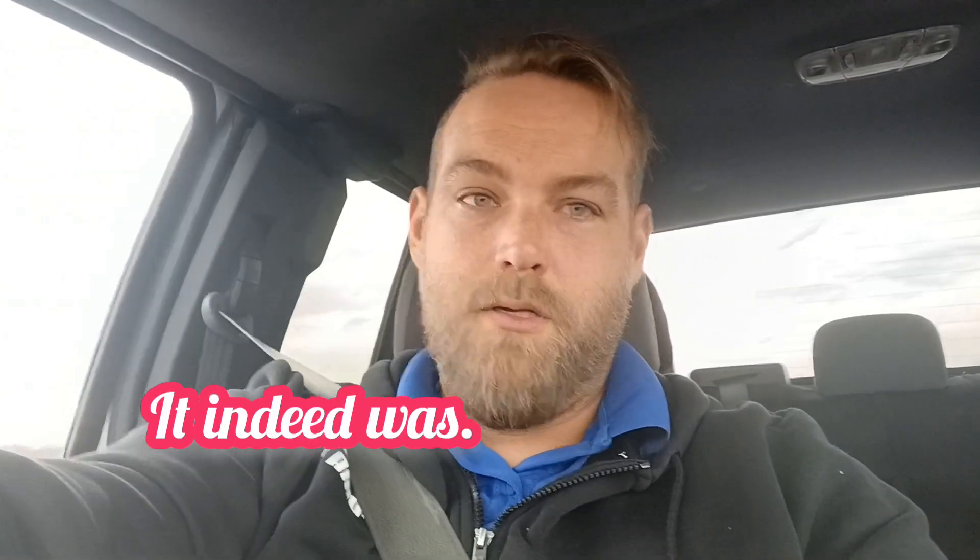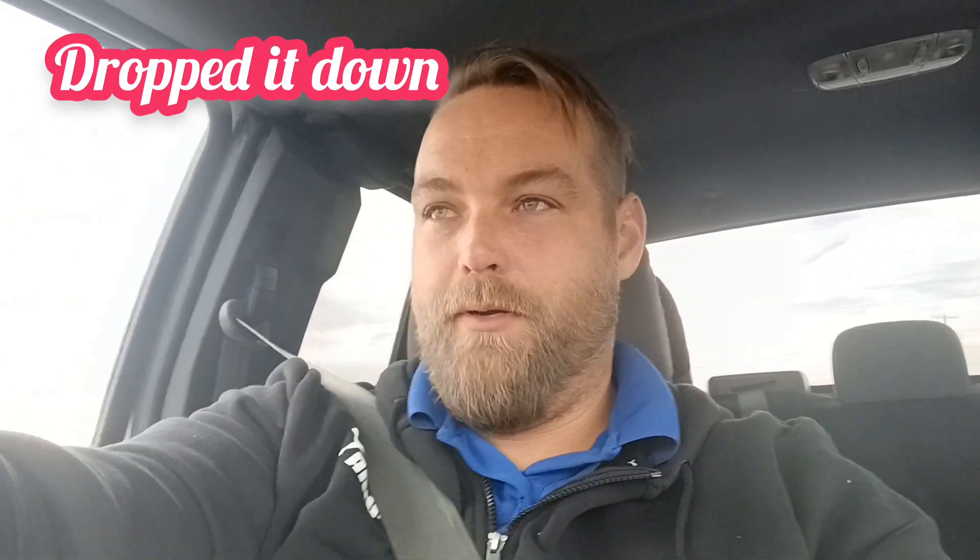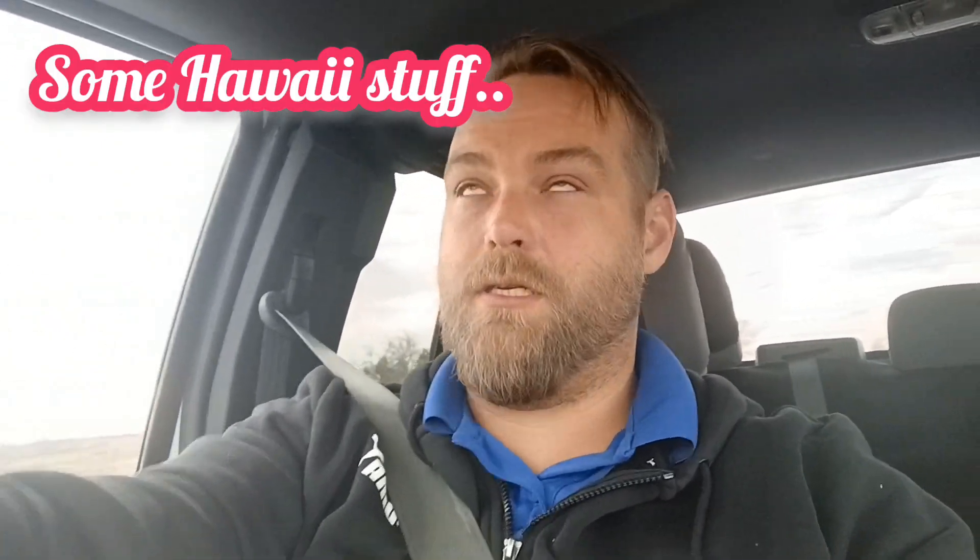Just got a phone call from my brother and my dad saying that without my knowledge they went ahead and flipped the flex plate around — or the flywheel, whatever you want to call it — and my brother put wires where he thinks is right, and it's not playing ball. I'm on my way right now. It's 55 degrees out, beautiful. Crossing my fingers. Also, my dad took my torque converter bolts because they weren't the right ones. We'll see what happens.